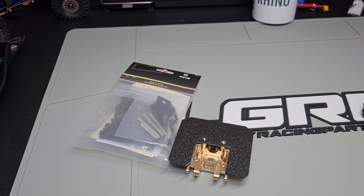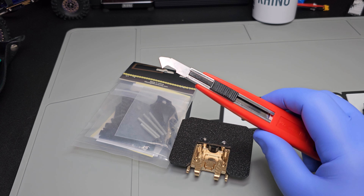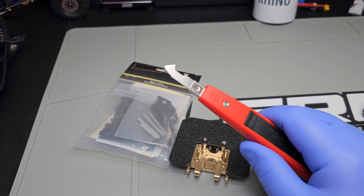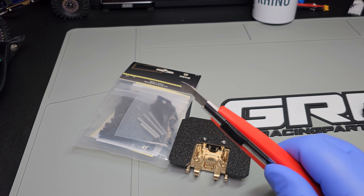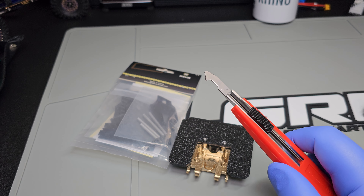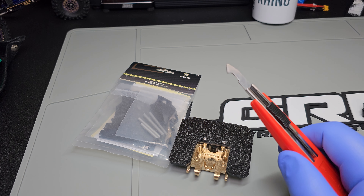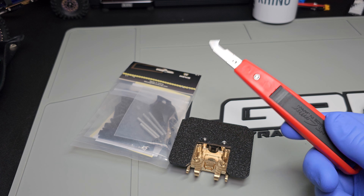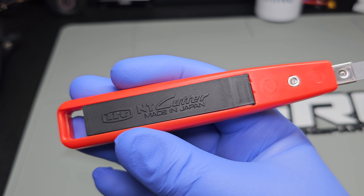I've been cutting ABS plastic forever — I used to be in car audio real big and did tons of installs with ABS sheets. But I never heard of one of these, and this is a plastic cutter. You take your plastic sheet, lay it down, you need a straight edge, then you run this down the straight edge and keep going until you're through the plastic or at least till you can bend it so it snaps. Works amazingly well — I can't believe it's taken me this many years to find it. If you need to cut ABS, get yourself one of these in-T cutters.